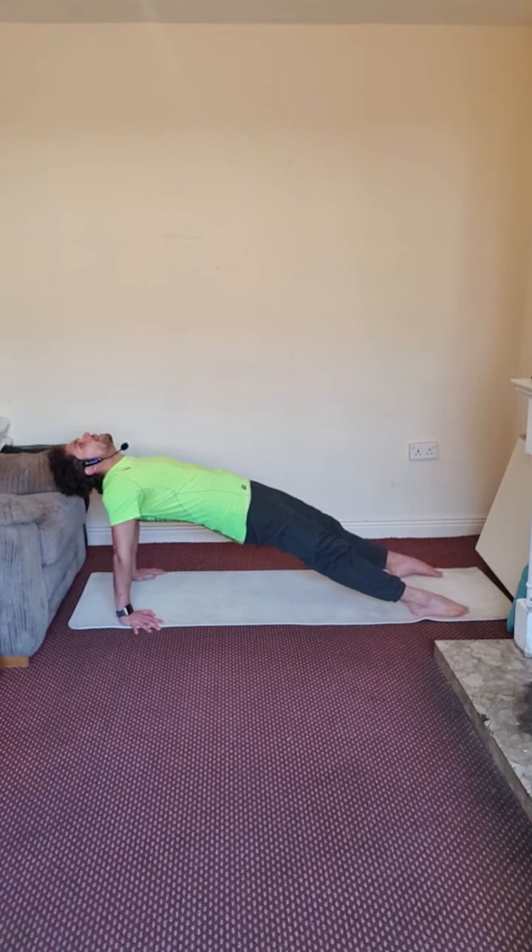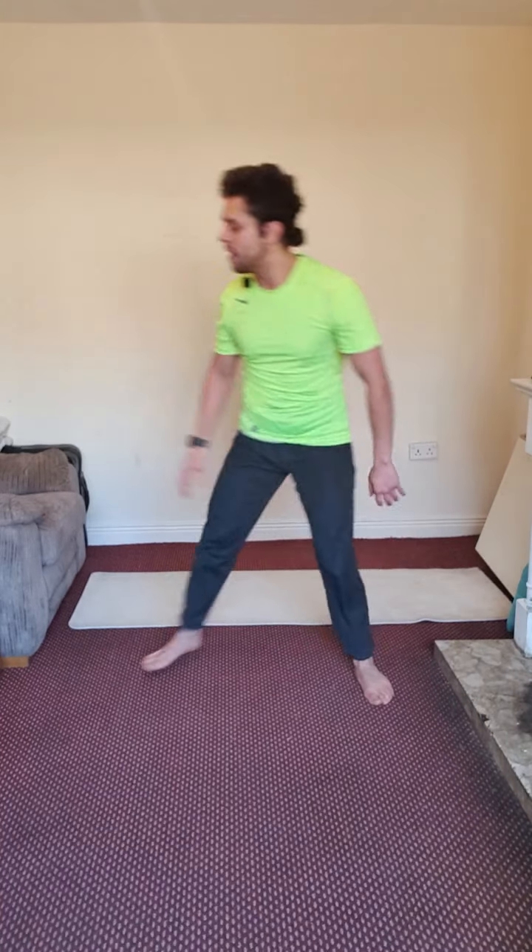Keep those elbows unlocked. Squeeze those glutes and hold that pose. Deep breath. We are almost done — don't give up. Three, two, one — fantastic. Now guys, have some water and get ready for the main session. Hydrate yourself.